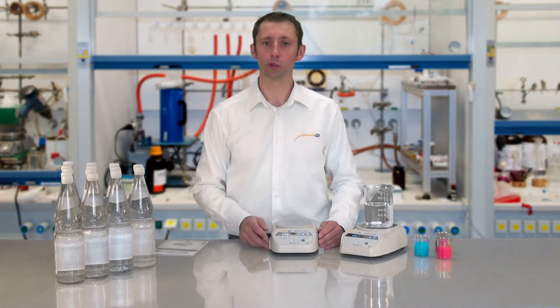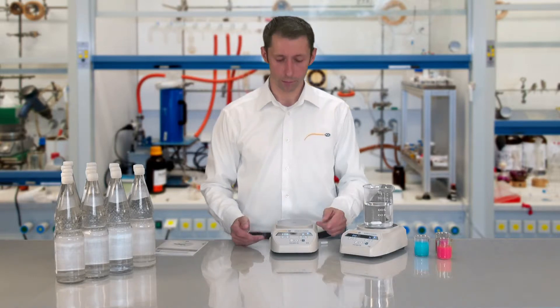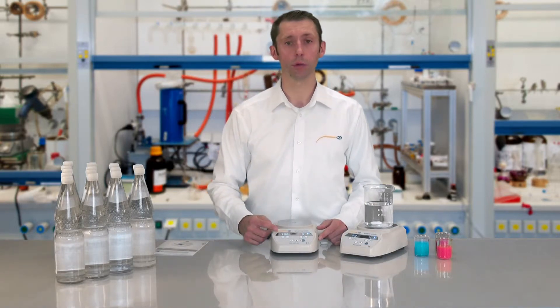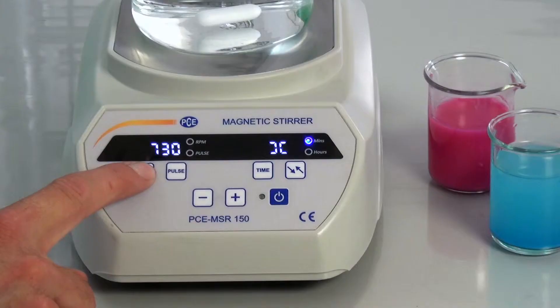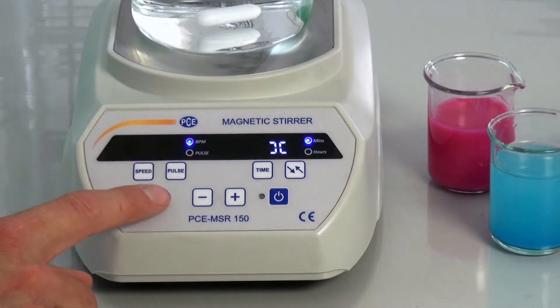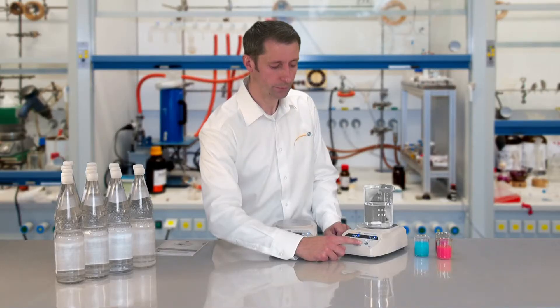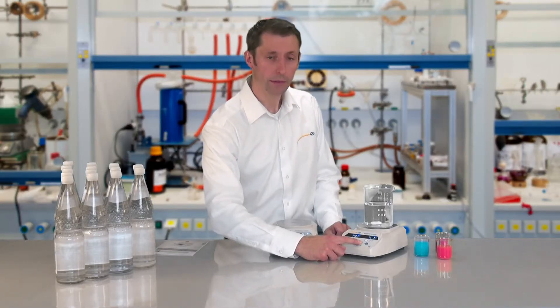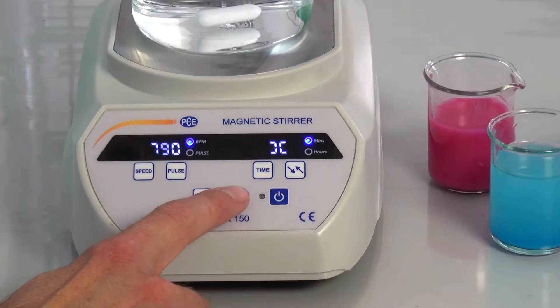The stirring speed can be set digitally between 200rpm and 2200rpm. Simply press the speed button, and then with the help of the plus and minus buttons, set it in 10 steps. By pressing the button longer, a quicker changing of the settings is possible.